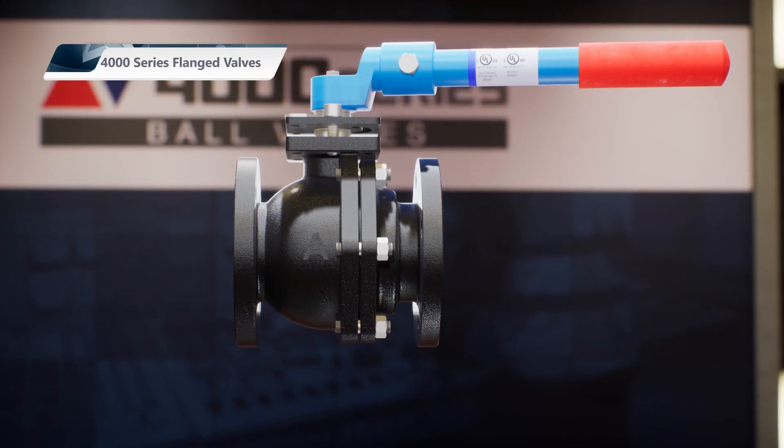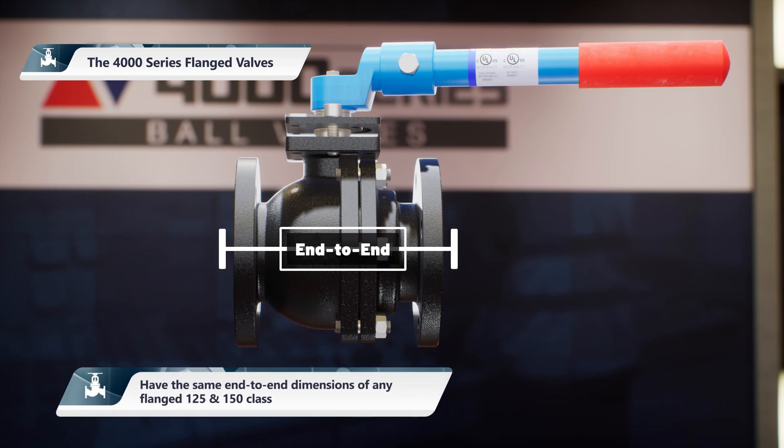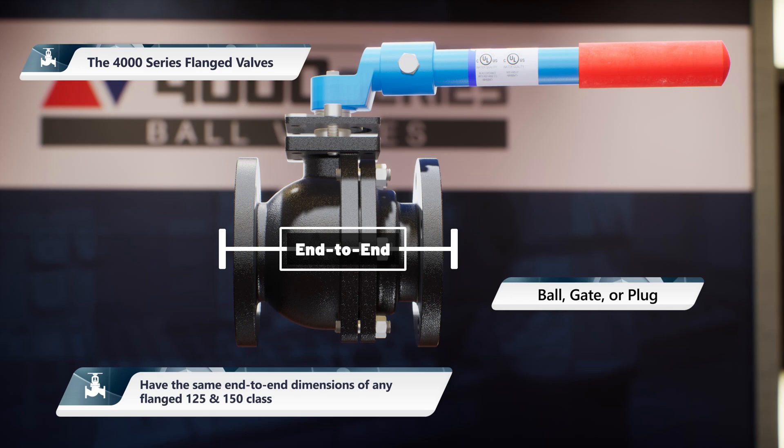And to top it all off, the 4000 series flanged valves have the same end-to-end dimensions of any flanged 125 and 150 class ball, gate, or plug, making it the go-to valve for any retrofit project.